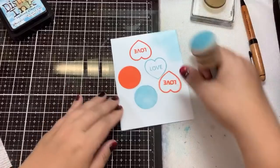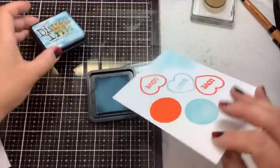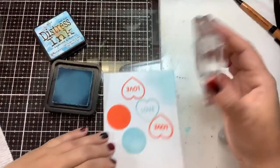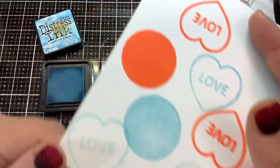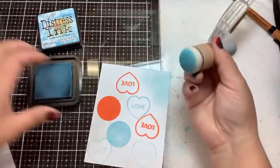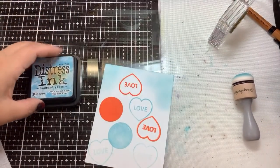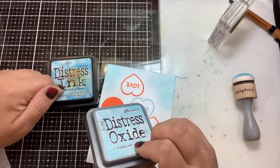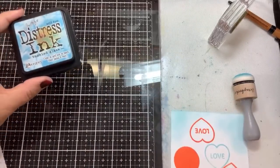Dye inks — which companies make them? Distress Ink is the original dye ink, but this ink is not good for stamping. It's very loose and water reactive. When you stamp with it the ink kind of bubbles up and it's inconsistent. Distress Ink is great for techniques because it reacts and moves easily, but not great for stamping. If you have Distress Oxides and Distress Inks, the oxides can do everything the inks can do, but not vice versa. You can get Distress Inks in minis — you cannot get Distress Oxides in minis.